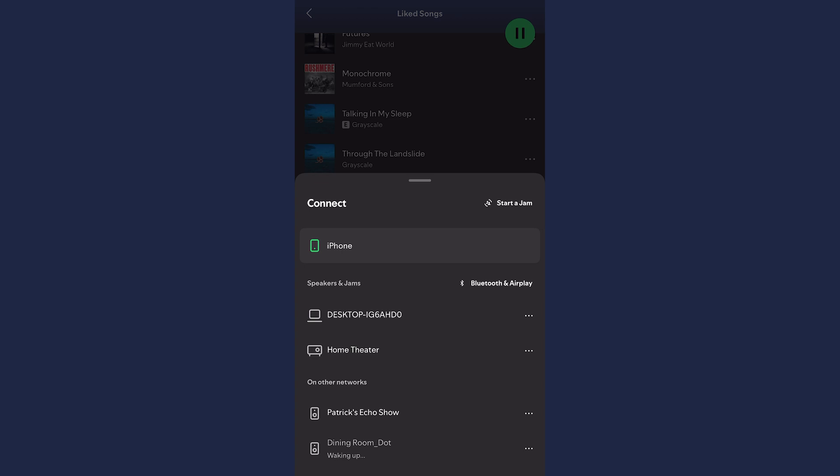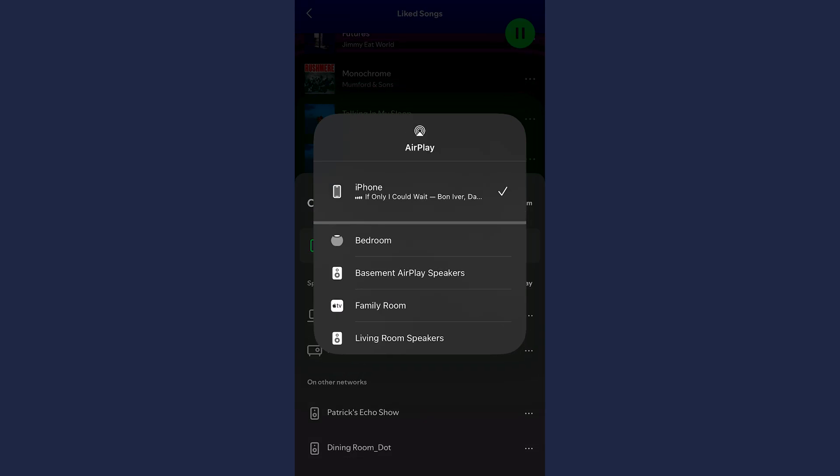Spotify isn't natively supported on HomePods, so it's actually just streaming through AirPlay — and this is two simultaneous streams: the internet to your phone, and then your phone to the HomePod. Evidently, this is actually pretty taxing on bandwidth. After some troubleshooting, I hadn't really narrowed down the culprit. Wi-Fi was in the back of my head, but I wasn't confident it was related at all.